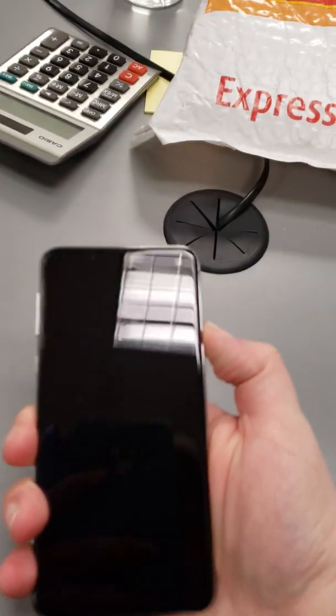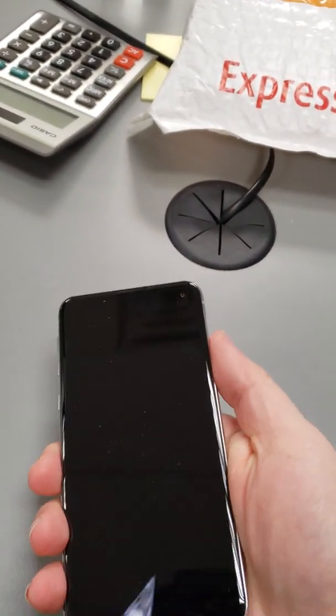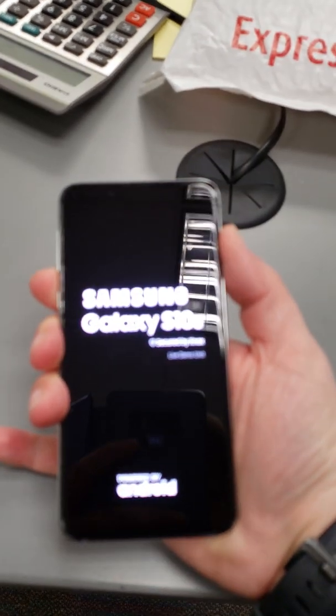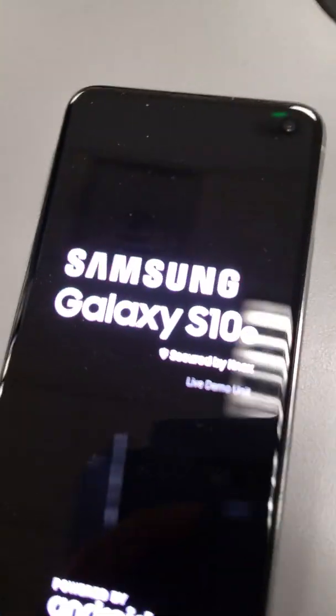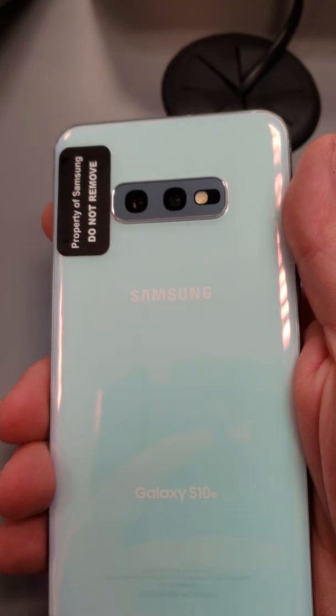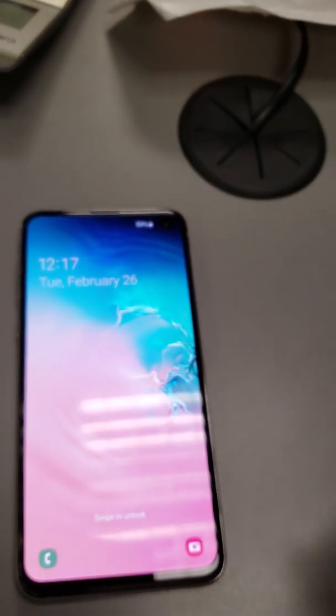This is the 10E because of the single hole punch camera up there. Let's take a look and see if it has any charge. I like this button — it's not sticking out at all. That's actually in there nice and flush. Still got the Bixby button. Excuse all the dust. So, still two cameras on the back.